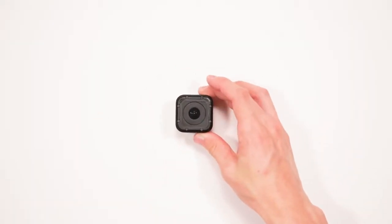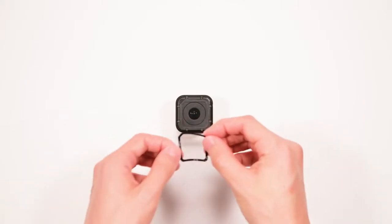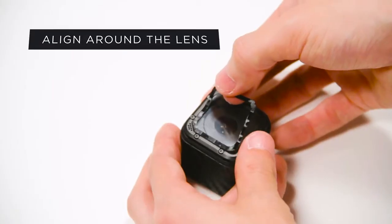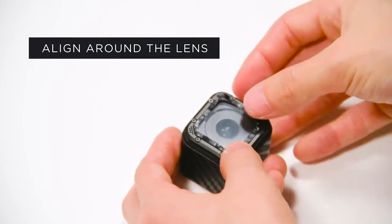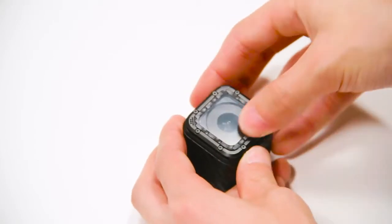Back to the front, carefully remove the thin rectangle piece from the paper backing. Align this around the lens using the top left chamfered corner as a guide. If you applied the lens protector, this piece will lay directly on top of it.